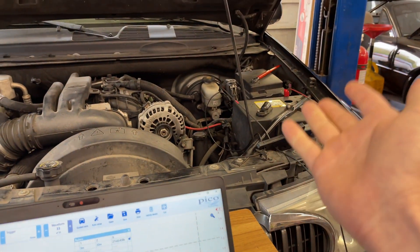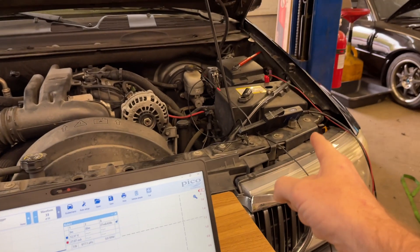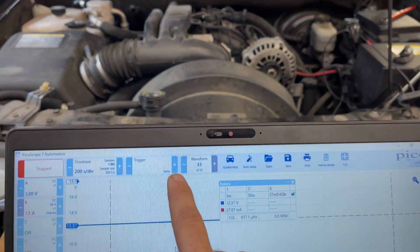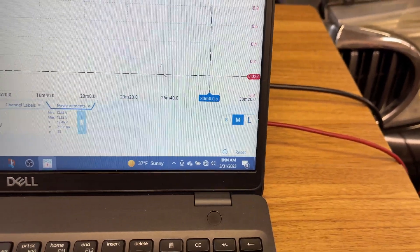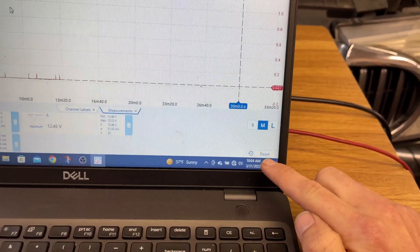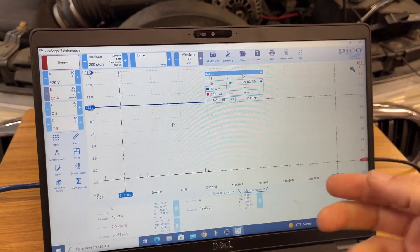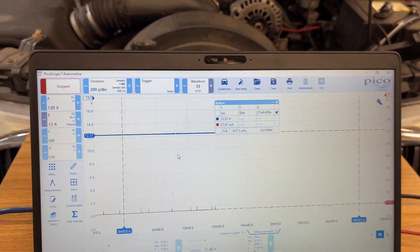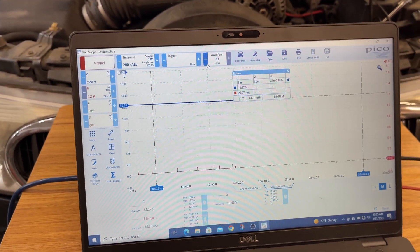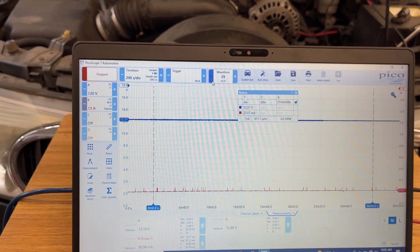The battery will probably crank the car fine just based on the voltage. What I wanted to show is that this amp clamp does not drift overnight — even over 33 pages. Each page is 30 minutes, so every two pages is an hour. I started at 4 p.m. yesterday and it's now 10 a.m., so that's over 15 hours of continuous capture. Let's scroll back through the pages to verify the readings.